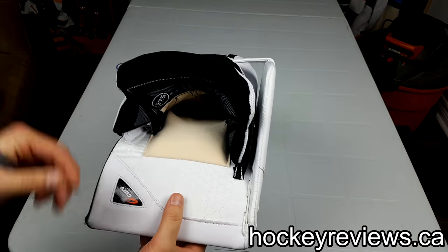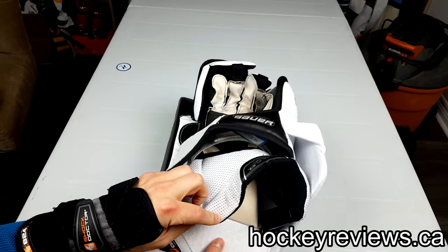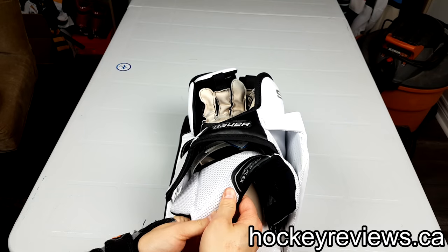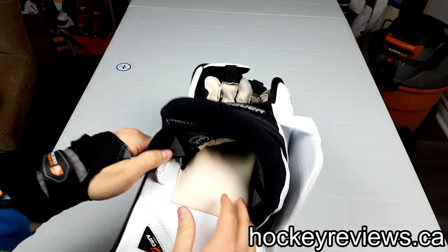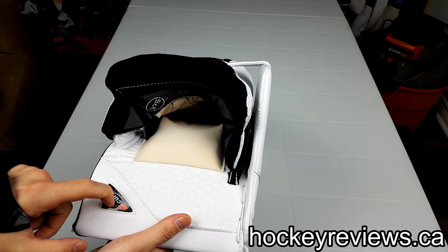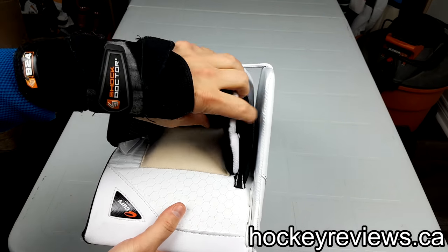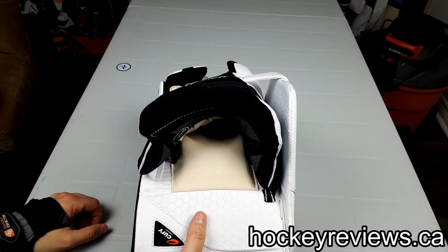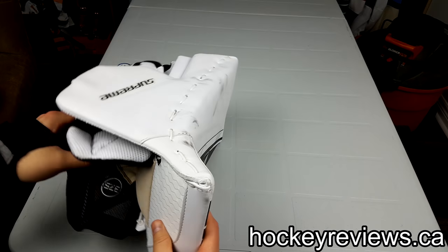The inner material — you've got 37.5, you've got some of your Supreme Armor or something like that, can't remember exactly, and then Nash on the inside with the curved logo right there. I'm not sure if 37.5 really works — I haven't been able to test it properly. I don't notice these gloves being drier than other gloves I use, so I can't really comment on that.